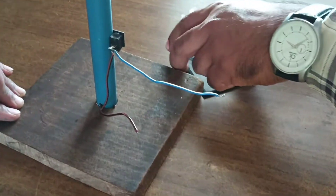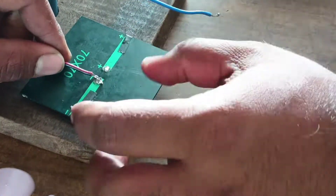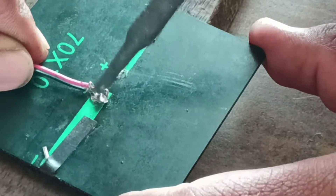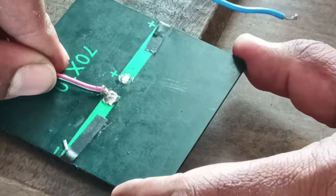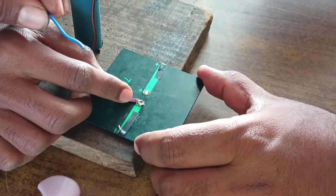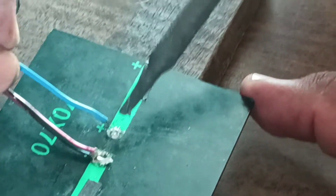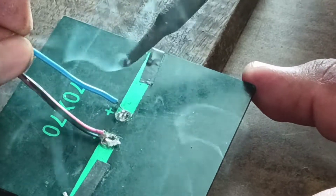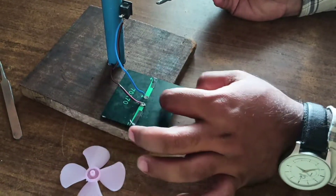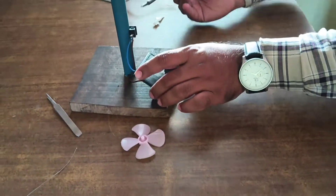These two points are connected to this solar panel. This is the negative from the DC motor. And this is the positive from the DC motor. The positive gets taken from this switch and given to this solar cell or solar panel. Now the connection is all.